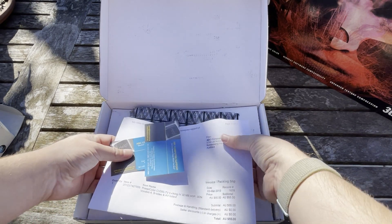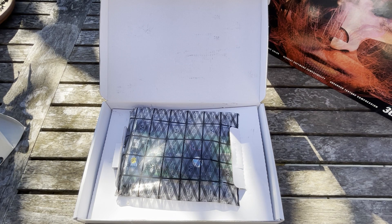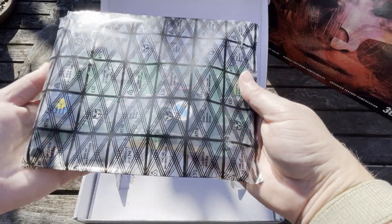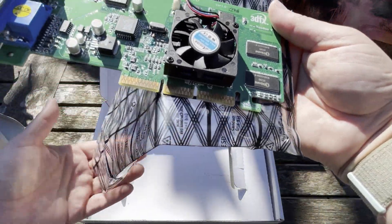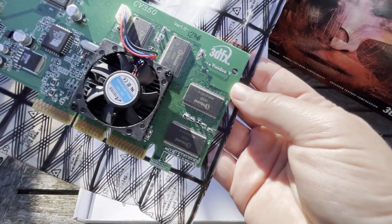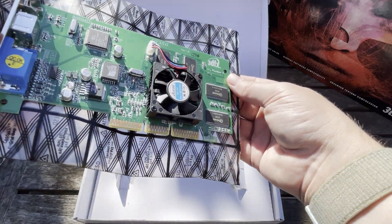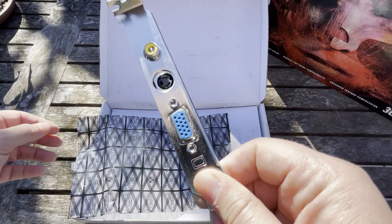I picked this up for $55, which was a very good deal — that would have been back in 2013, so quite a few years ago now. This card is quite small. I have not used this particular one but I have opened it before, so I did buy it new in box. The funny thing is it actually says Voodoo 5 on it even though it's not. Looking at the RAM, it's 6 nanoseconds as well, and it's got a slightly different fan. The other version of this that I have works very well — it's been a great card. This one has TV out, which is pretty cool.